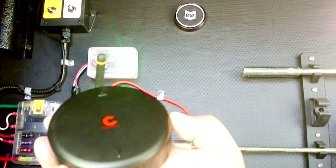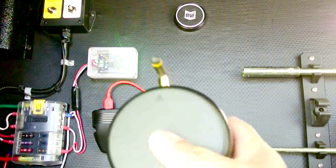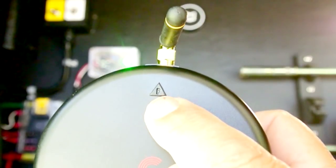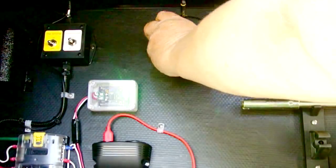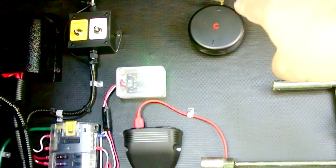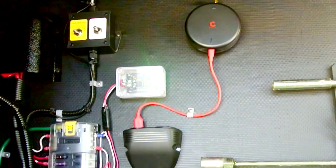If you have a motorhome, you may want to mount the hub horizontally, but in my fifth wheel I'm going to be mounting it vertically. There is an arrow that shows where up is, and you can see the magnet where it attaches. The hub needs power, so I installed a little 12-volt distribution system and a USB charging port.